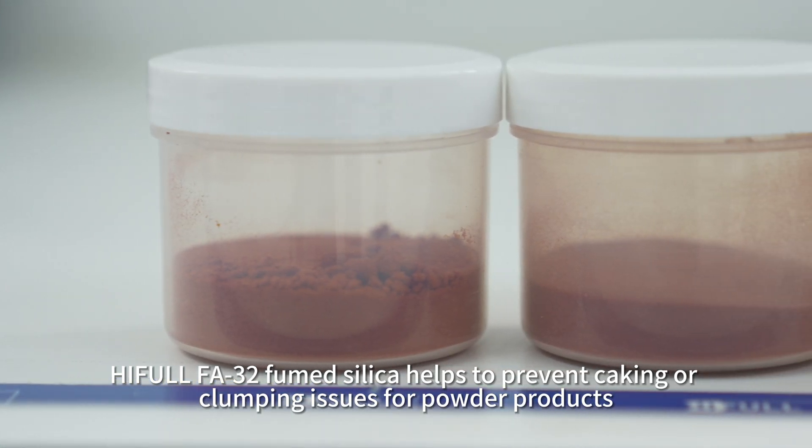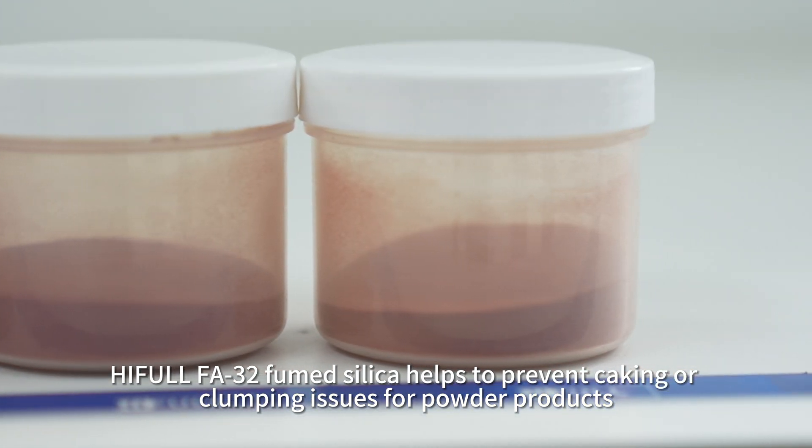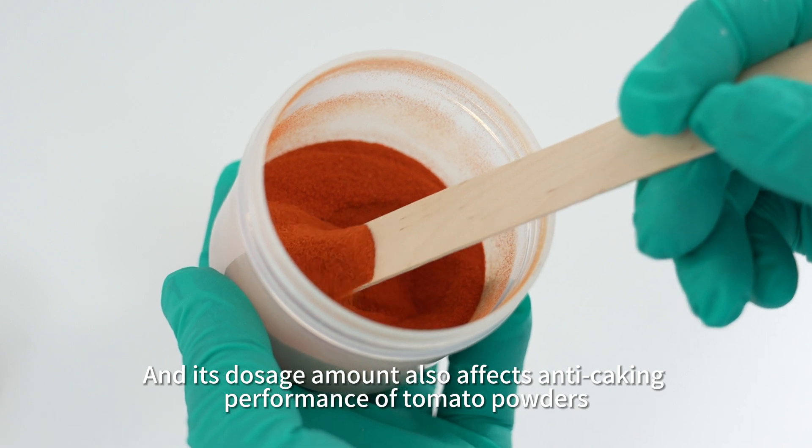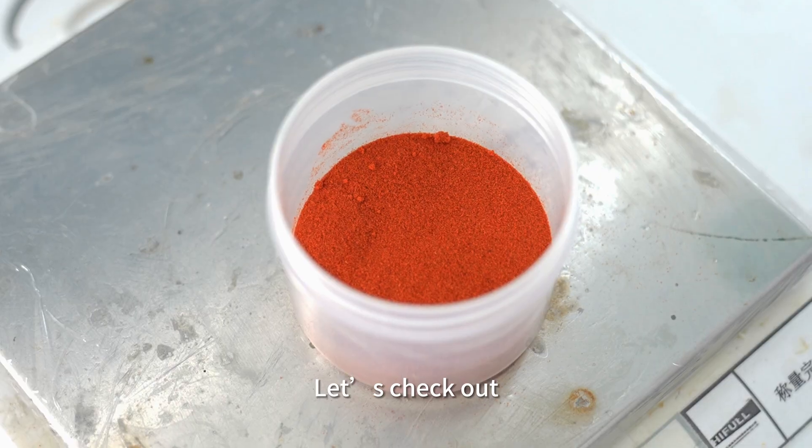Hifal FA3-2 fumed silica helps to prevent caking or clumping issues for powder products, and its dosage amount also affects anti-caking performance of tomato powders. Let's check it out.